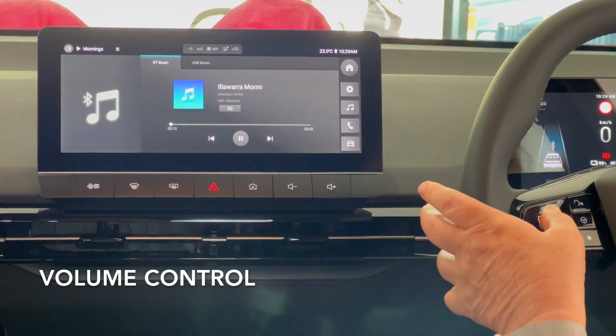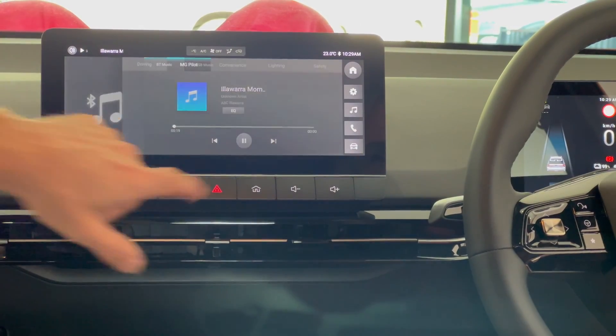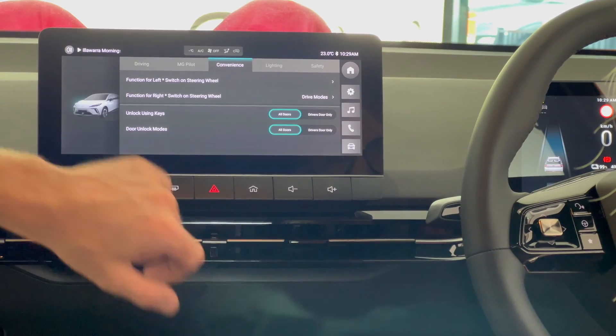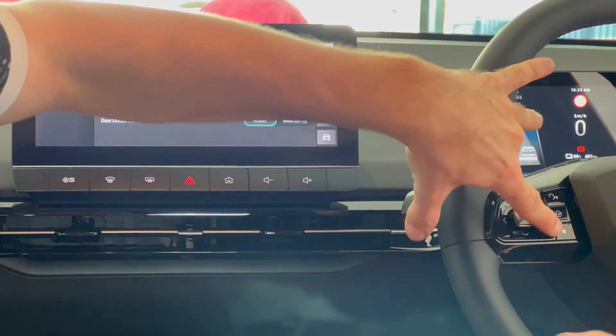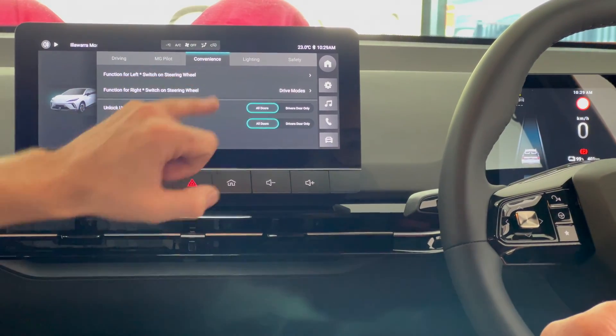The volume on this goes up here. If we go into the car settings here and into convenience, this one here — the star — is on the left one. From here you've got energy recovery, drive modes and air conditioning.